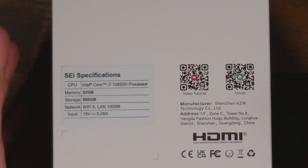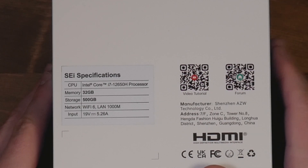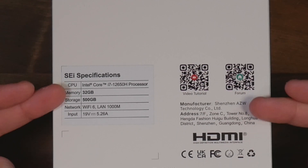It's got a 10-core Intel Core i7-12650H, 32GB of RAM, a 512GB SSD, Wi-Fi 6, and a gigabit NIC. Those are some pretty impressive specs for a device this size.